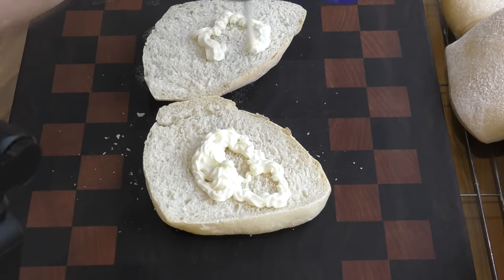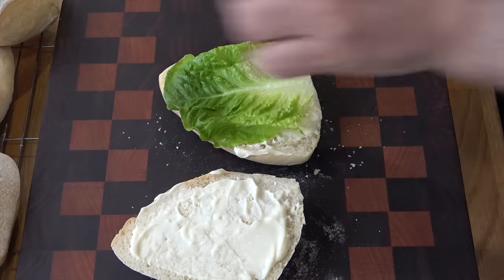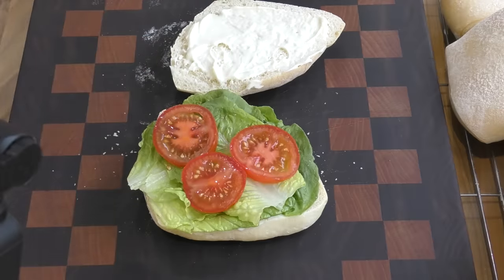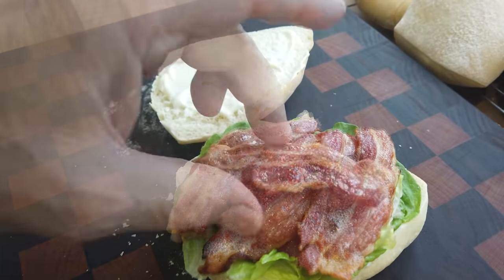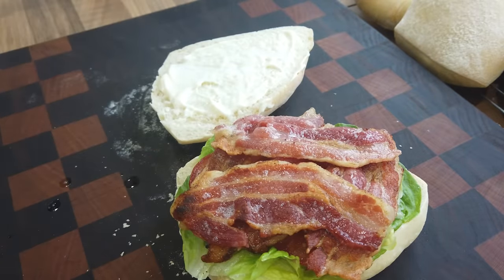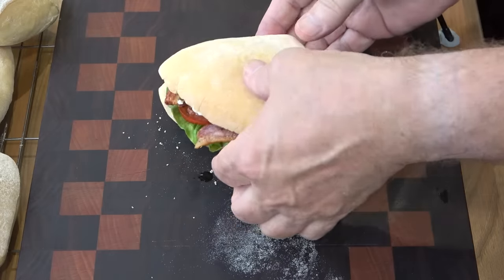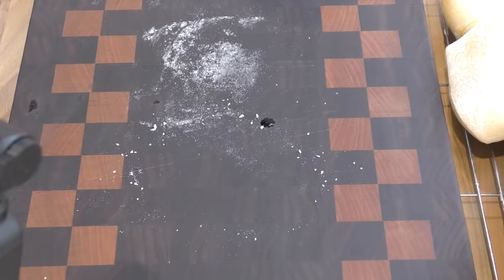I'll start with a good helping of mayo. On goes lettuce, some nice juicy vine tomatoes, and lots of my home cured, still sizzling, streaky bacon. Oh boy, the smell in my kitchen! And here we go — that is so good. A perfect sandwich for these delightful little corner buns.